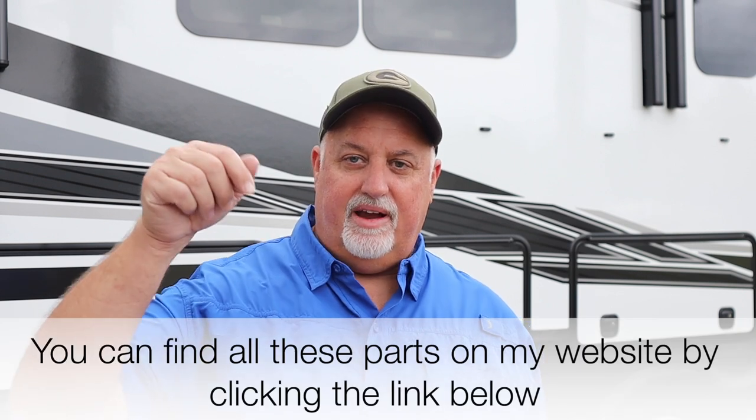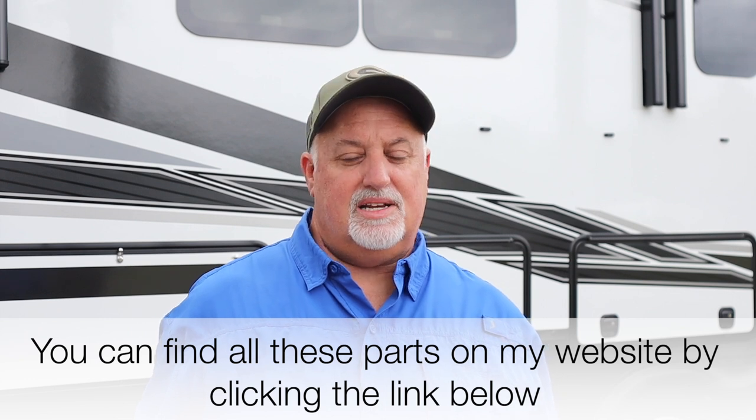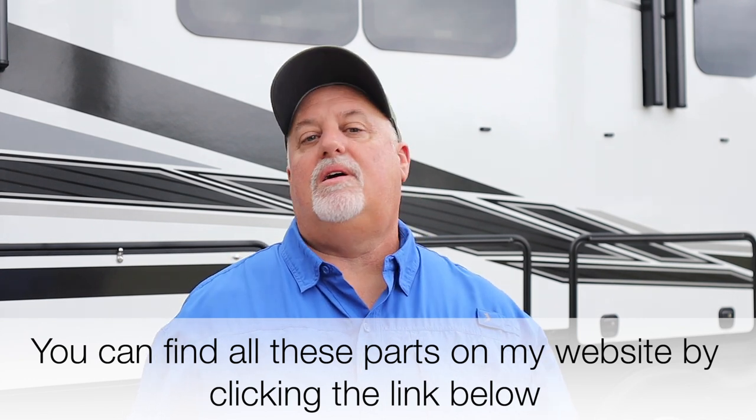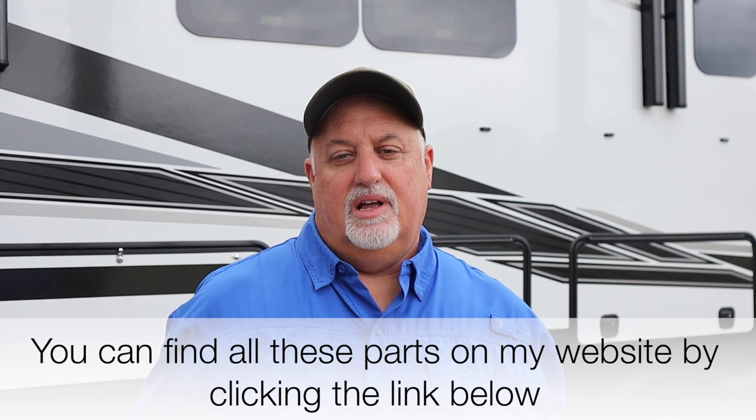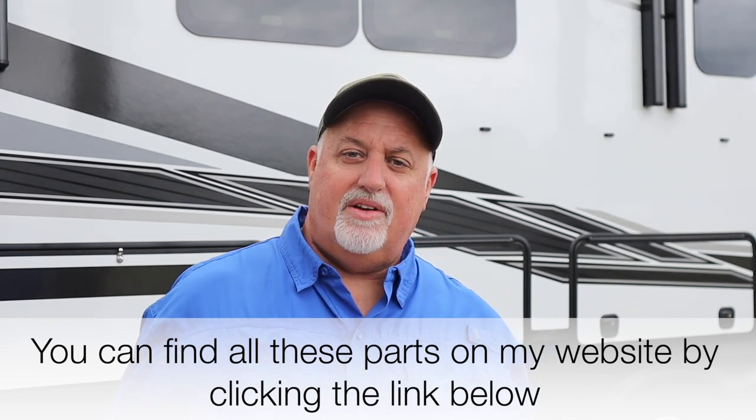As far as hardware is concerned, that's really all you need. There's a list of all of these things on my website — I'll have a link below on how to get there. It lists not only these products but all the other products I've purchased, used, and found beneficial for my rig. Some of them may be beneficial to you too, so take a look — you might find something you like.